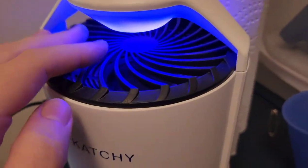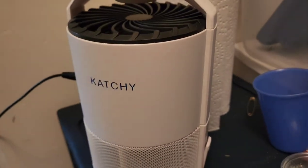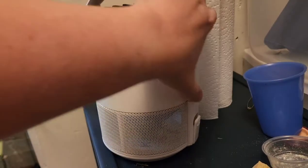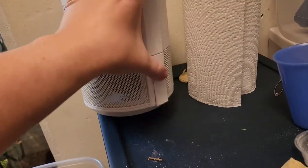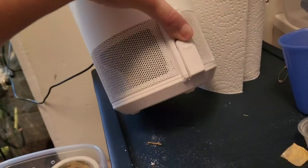It has low and standard settings — I always run it on standard. This has an ultraviolet light that lights up right here. It's got a fan that sucks downwards, so this thing not only catches gnats, as you'll see in here. I've got beetles and moths, and it's also caught mosquitoes before. Anything that will randomly get in.